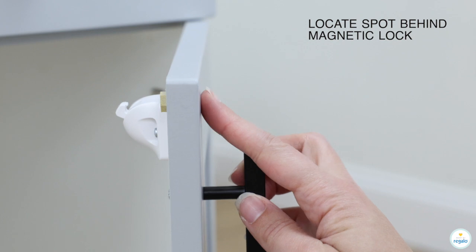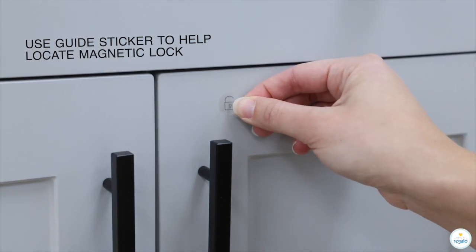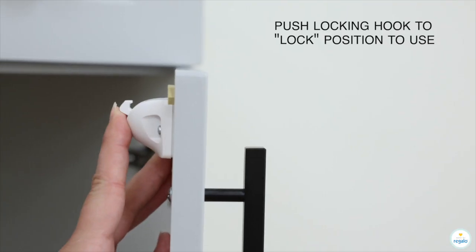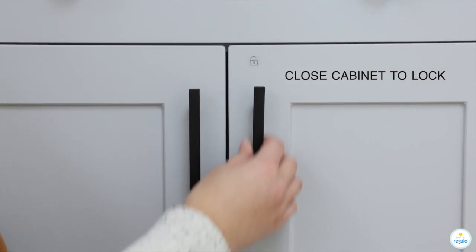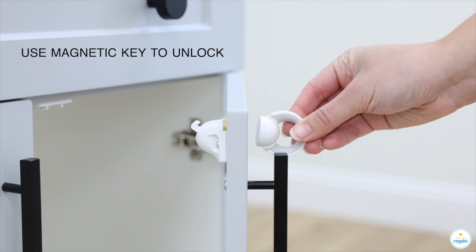Locate spot behind magnetic lock. Use guide sticker to help locate magnetic lock. Push locking hook to lock position to use. Close cabinet to lock. Use magnetic key to unlock.